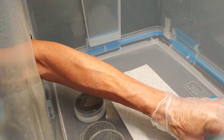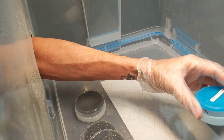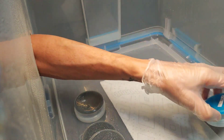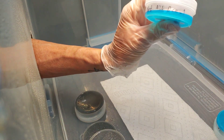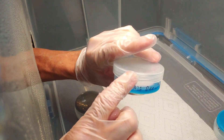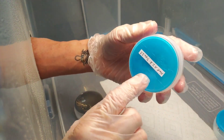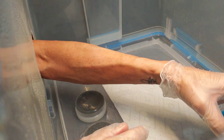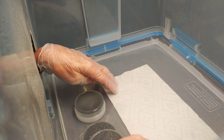I like to label them around the bottom because you don't touch it that much down there — you tend to touch it more up top. But if they're going to be long term, I like to also label them down here.